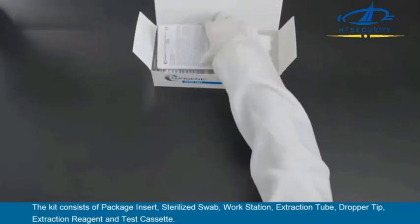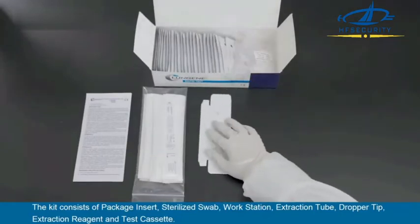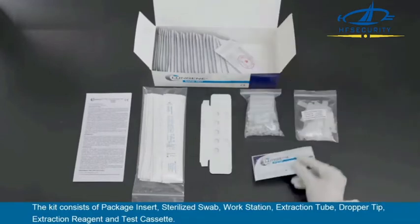The kit consists of a package insert, sterilized swab, workstation, extraction tube, dropper tip, extraction reagent, and test cassette.